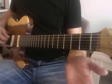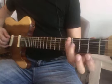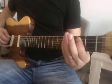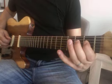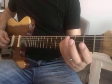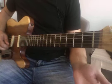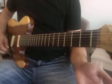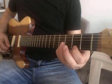It goes from open E to second, to four. Then A is open, A2, A4, then D1, D2, D4, G1, G2, open B, B2, B4, E open — and back.